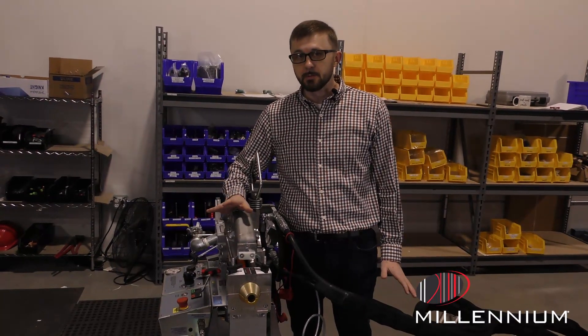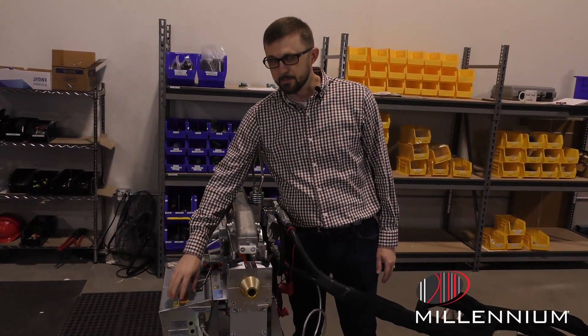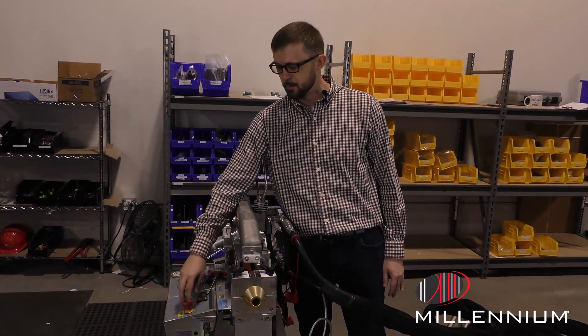If you're still having trouble getting your machine started, you'll want to check your emergency shutoff — this has to be disengaged for the power pack to start up. To disengage it, just turn it clockwise; you'll hear a click and it will raise up.